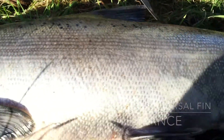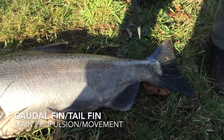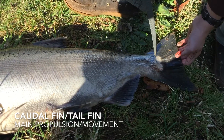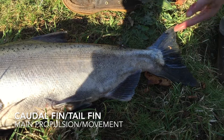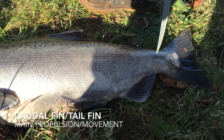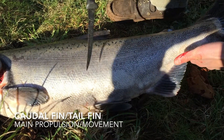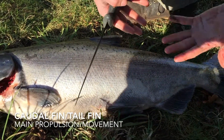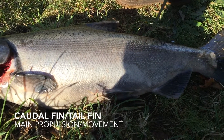We can look at the fins in a couple of different ways, but let's start with the caudal fin, which is the main source of propulsion for the fish. It sweeps back and forth, which pushes water aside and propels the fish forward. A fish is a big, long creature, and the muscles throughout the body will contract and extend to move the tail back and forth.